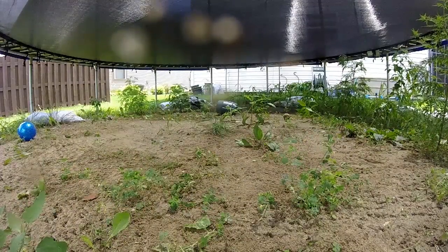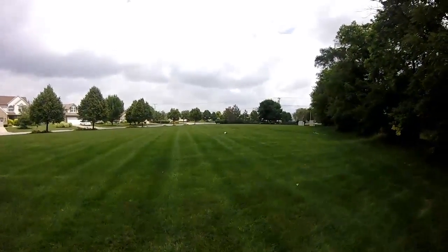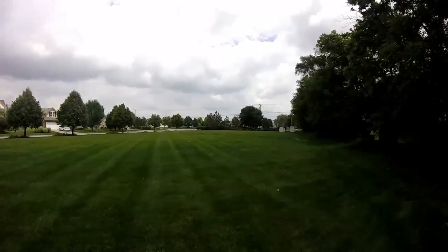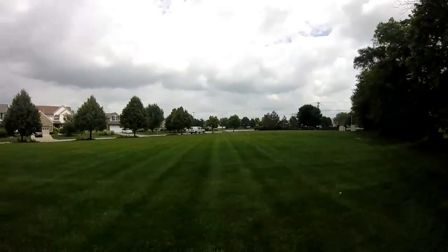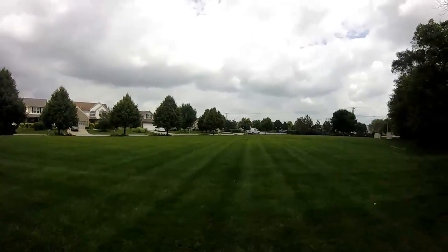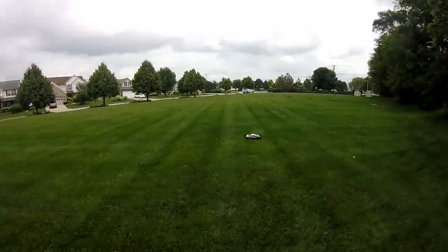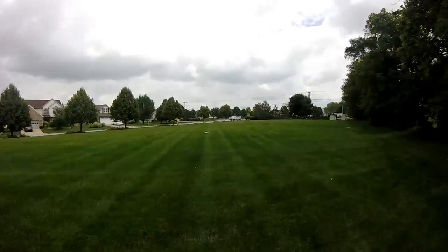Oh, it's slipping away. Go fast. The grass is kind of wet.